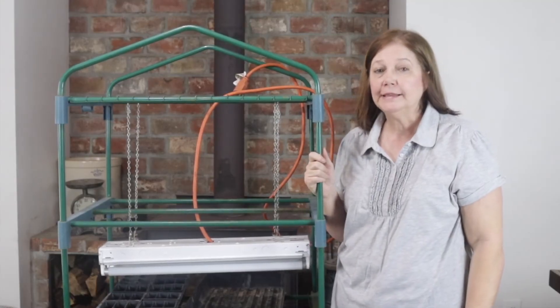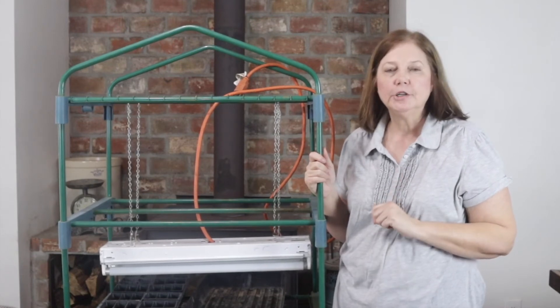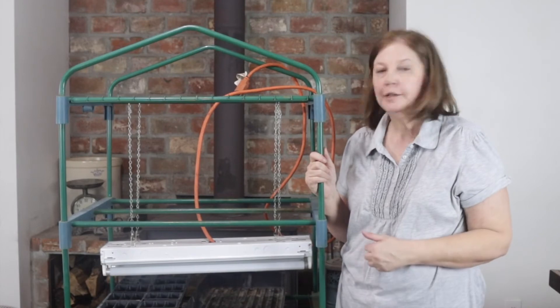I'm going to go ahead and get my seeds planted here and get them on my shelf and get my lights turned on so that you can see how it all looks when I get them on here.